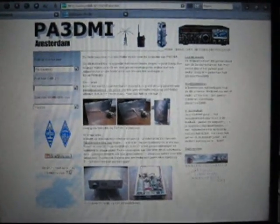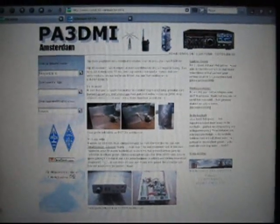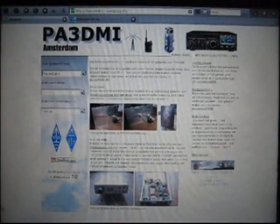Hi there everybody, this is Jarno by Adrie D'Aimie from Amsterdam. I would like to show you something.